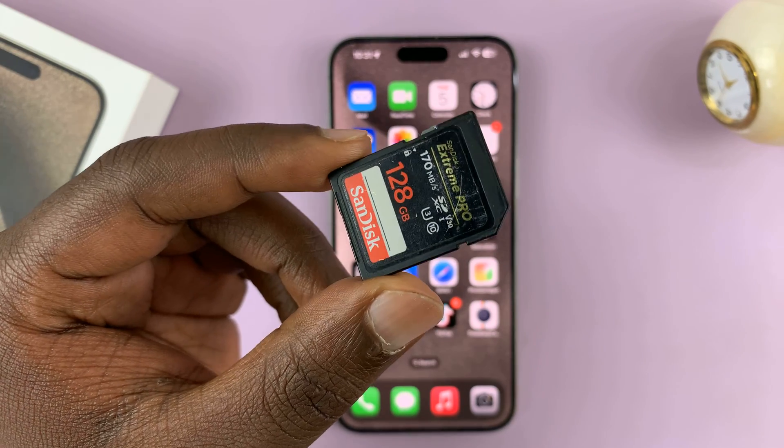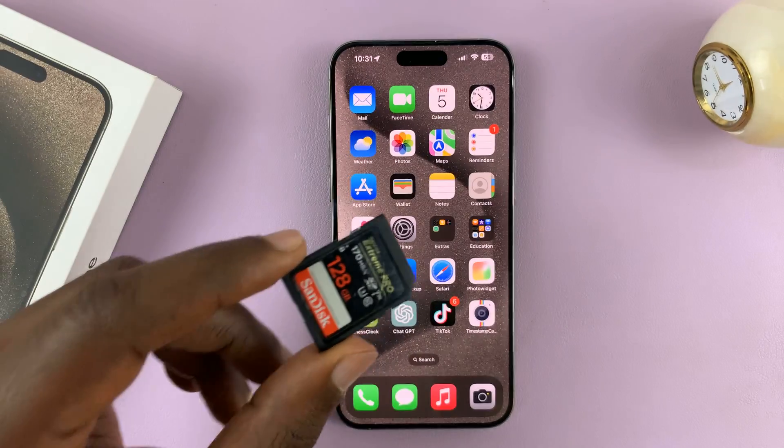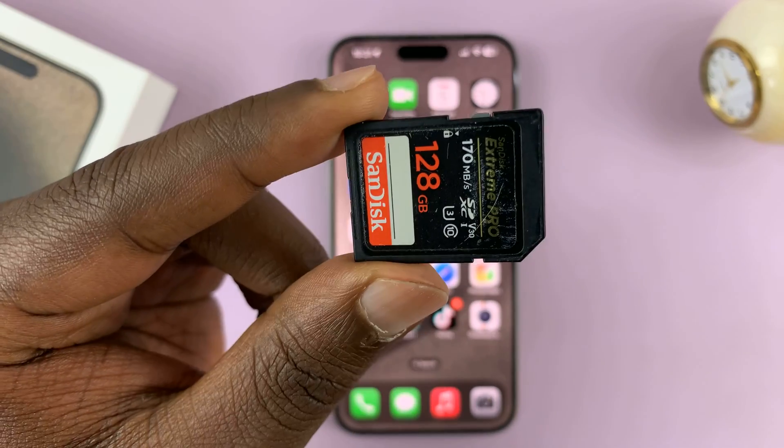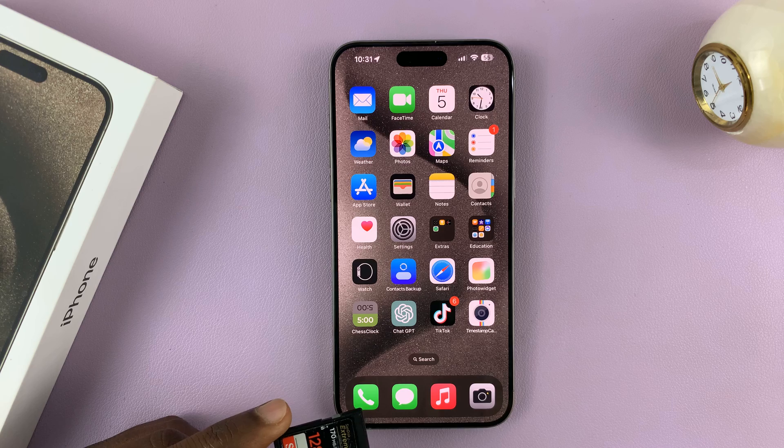In today's tech tip, I'll be showing you how to record ProRes video in 4K 60 to an SD card on your iPhone 15 Pro.